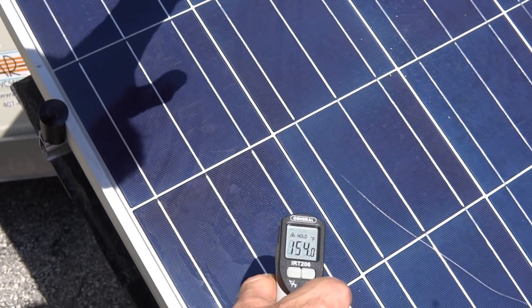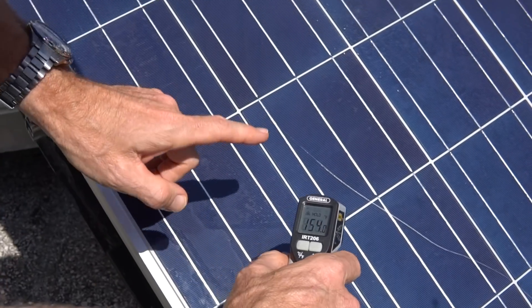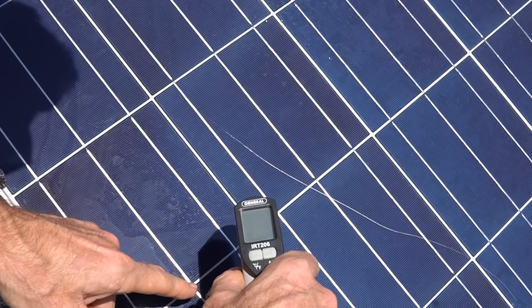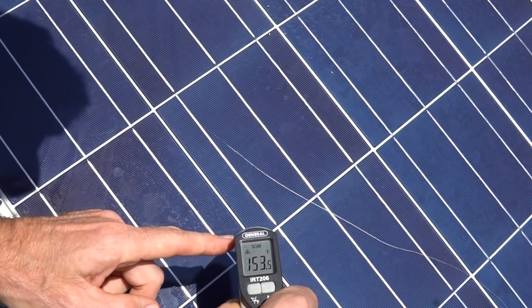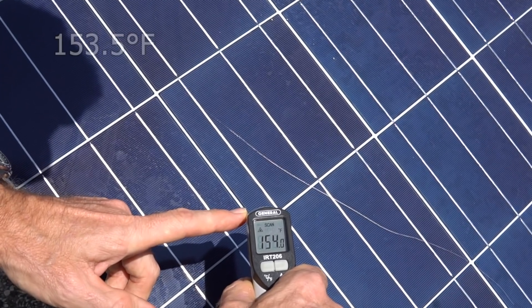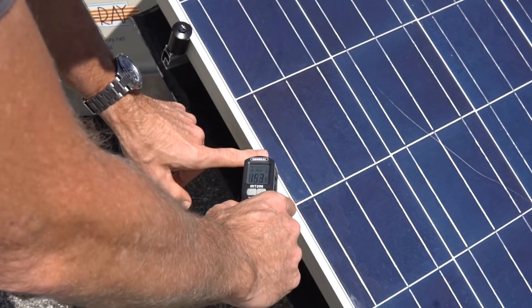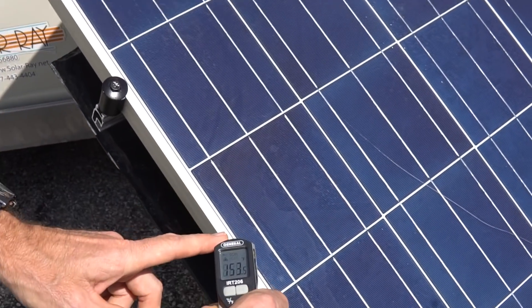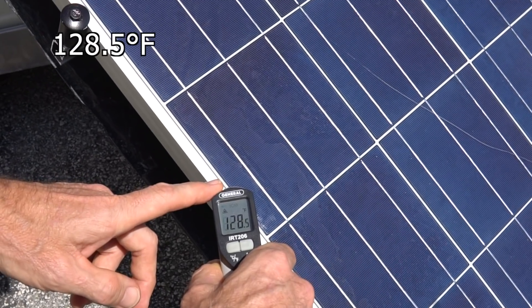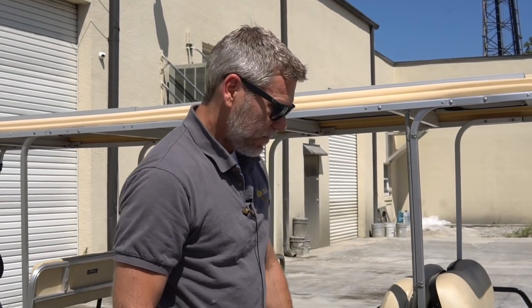Now I'm going to show you just a couple other things. I'm going to aim the laser at the white right in between the cells — still 153 degrees. But look at this, on the frame right there: 128 degrees. So, over 20 degrees difference.